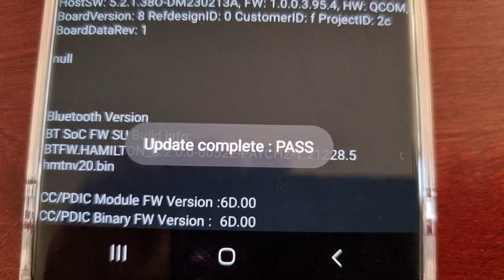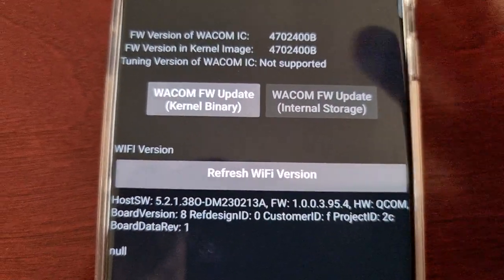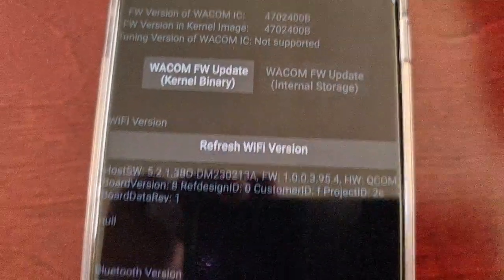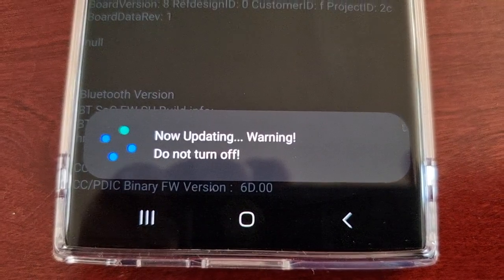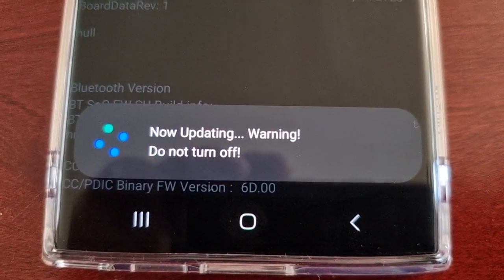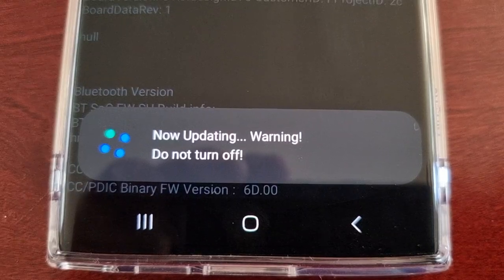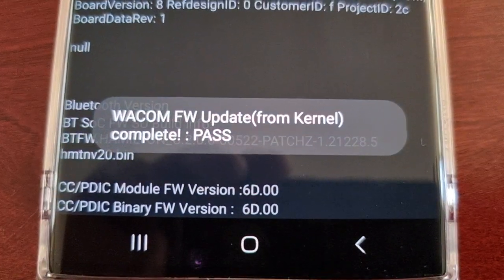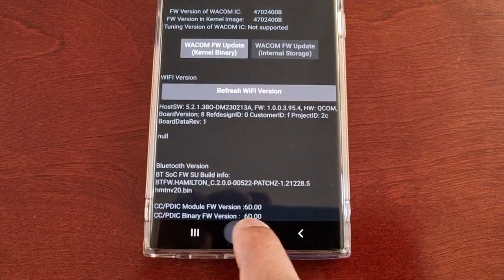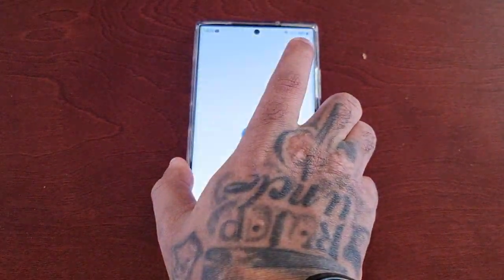Update complete, pass. I also like to update the kernel binary as well. As you can see it's now updating — warning, do not turn off. Complete pass. It's that simple, and then I just like to give it a quick reboot.